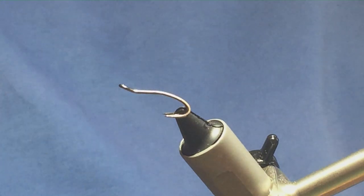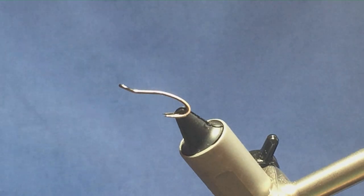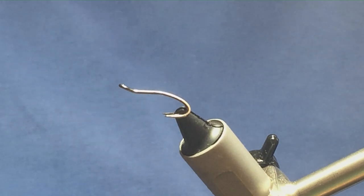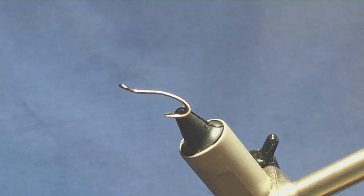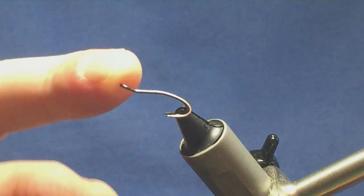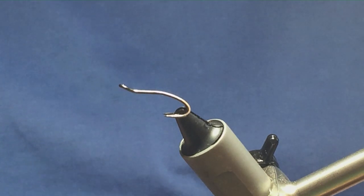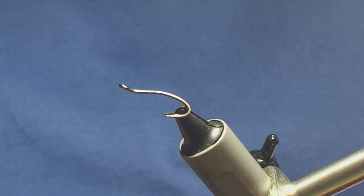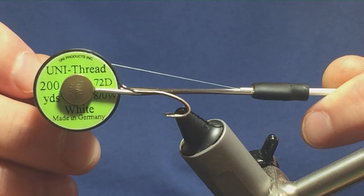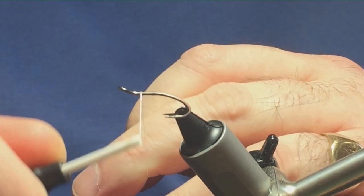I'm going to tie a pattern out of the book called Trout and Salmon Flies of Wales. The pattern I'm going to tie is called the Princess Die. The hook I have on the vise is a size 12 Partridge Patriot Double. The thread I'm going to start tying with is Uni Thread 8-0 in white — just to keep the body as bright as possible.